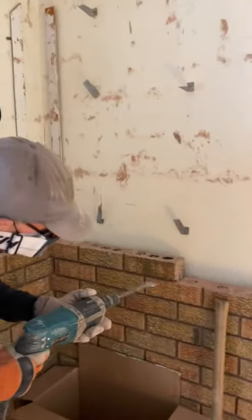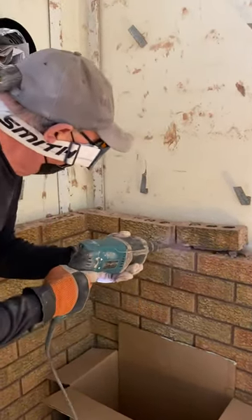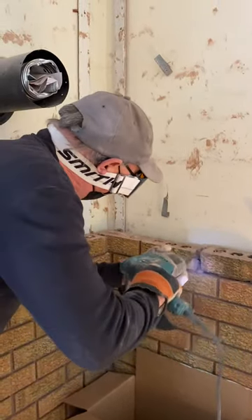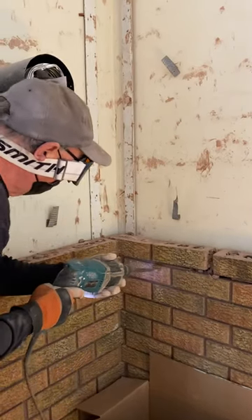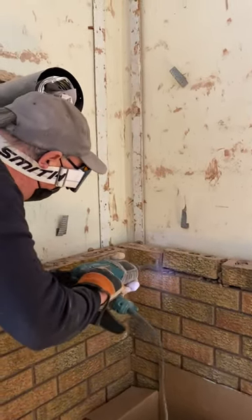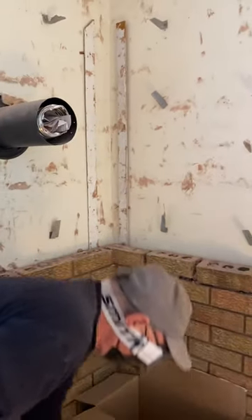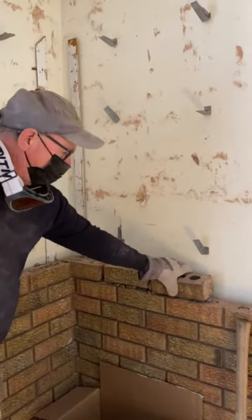So here we go. I'll get my wife to get right in there. There — you can see how simple that was.